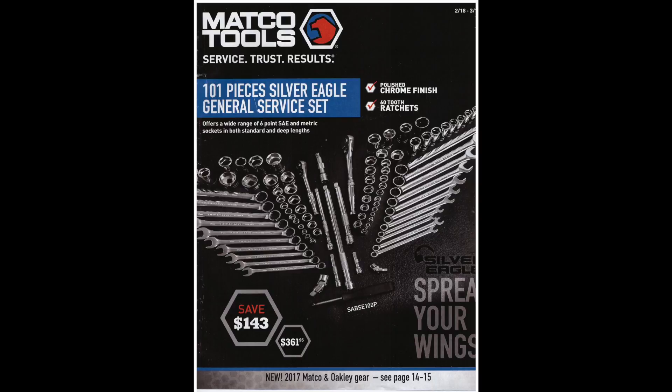Right on the cover we've got a 101-piece Silver Eagle general service set. Silver Eagle is kind of like the Blue Point for Matco Tools. I kind of wish the price was the other way around — $143 instead of saving $143, with the price being $361. You can probably find a similar quality service set for quite a bit cheaper; I'll dig around and post one in the description below.